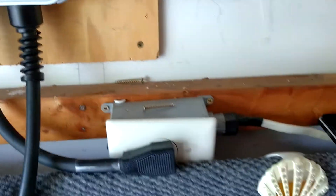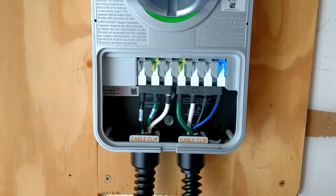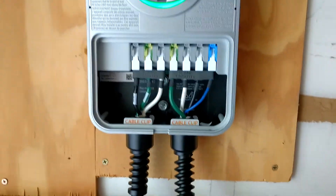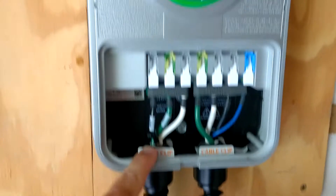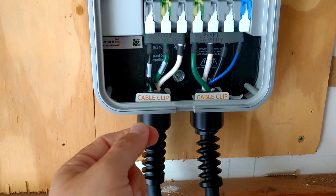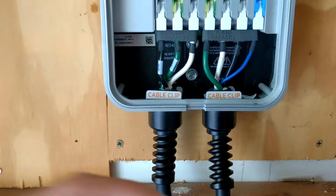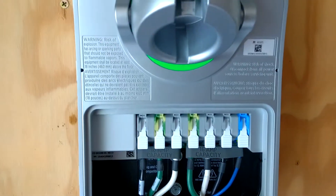This is a plug-in version. The difference between the plug-in and the hardwired version would be this cable clip would not be there. For the hardwired version, you would essentially just take your cable, run it up through here, and plug it into the back. It's that simple.